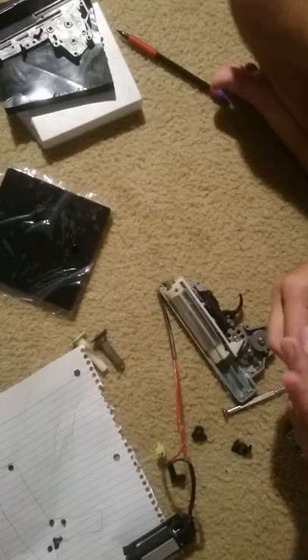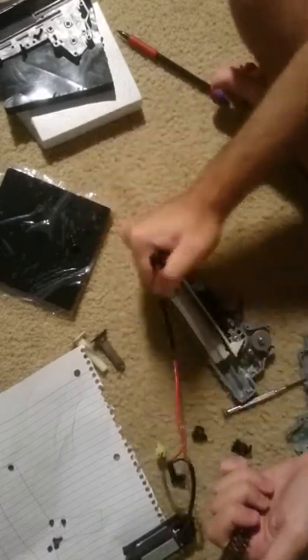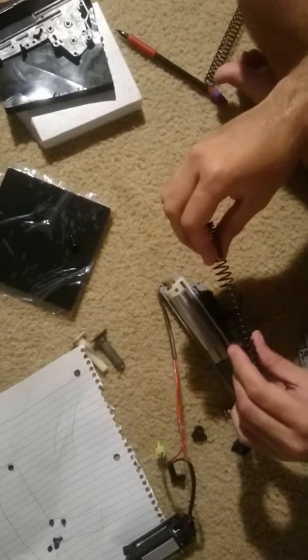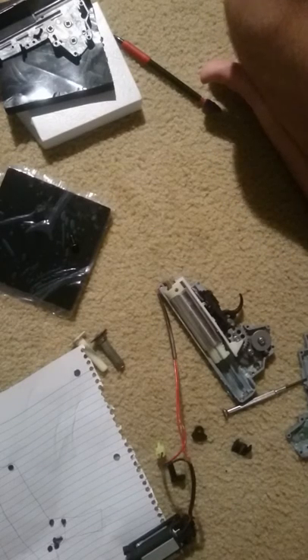I have no idea which one of these springs is mine. I think it's this one. What kind of spring is in here? This thing shot at 10 RPS with an 8.4 volt battery — it was very, very slow. I cannot tell which one of these is it. They have the same thickness — just as thick. Look at that thing. What the fuck is this?